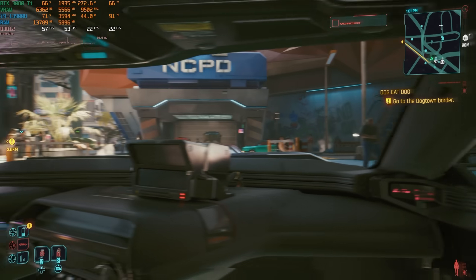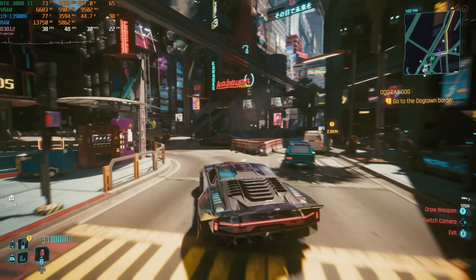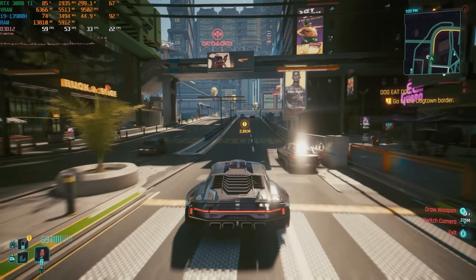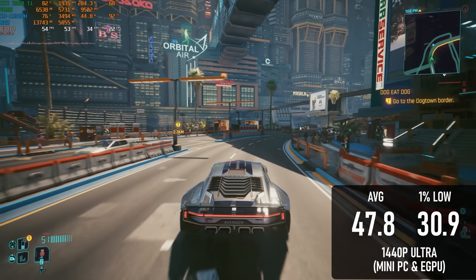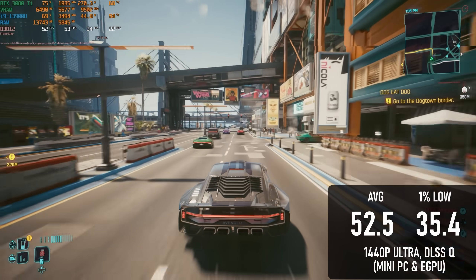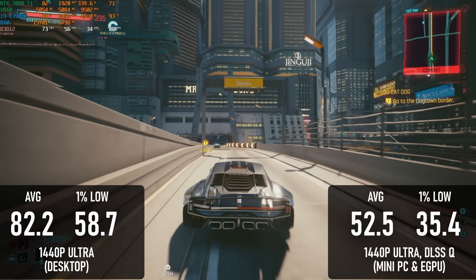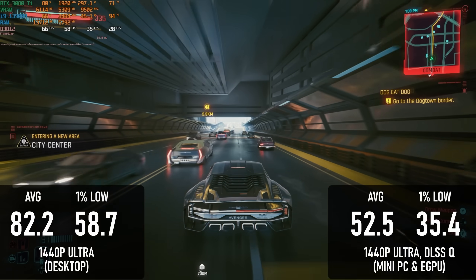Cyberpunk 2077 isn't quite the GPU-melting beast it used to be — or more accurately, nowadays more people have access to GPUs that can handle it, whereas other games have come up that are even more demanding and in some cases even less well optimised. That doesn't mean it's a cakewalk for the eGPU. At 1440 Ultra without ray tracing, it only manages 47.8 FPS on average with 1% lows of 30.9, and adding DLSS does practically nothing for performance. The 3080 Ti can run this at 82 FPS when paired with a desktop CPU and motherboard, so we're losing about 40% performance to the Thunderbolt connection.